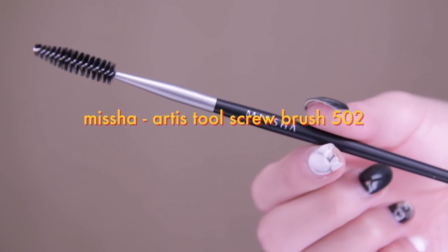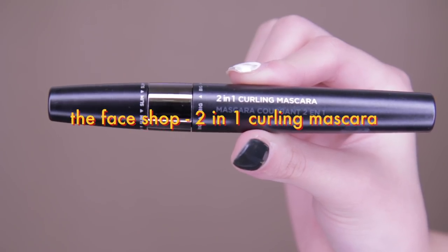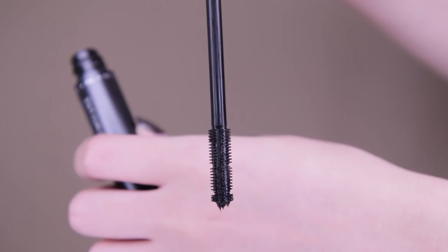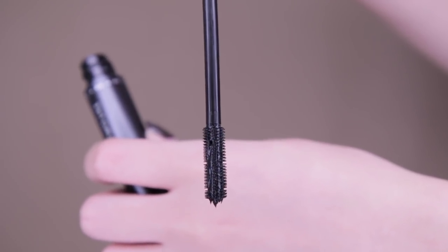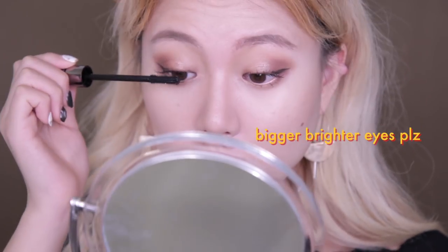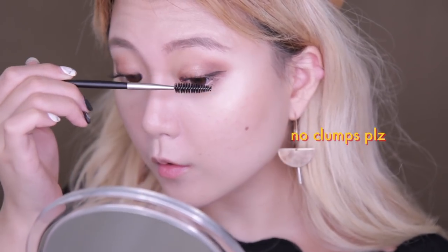Before applying mascara, let's even out those lashes using the eyelash comb brush number 502 from Missha. Then using The Face Shop Two-in-One Curling Mascara, I'm going to first use the thinner brush to apply mascara on my bottom lashes, and then the thicker brush for the upper lashes. It's so convenient to have two differently sized brushes in one container! Use the comb brush once more after the mascara just in case there are any clumps.